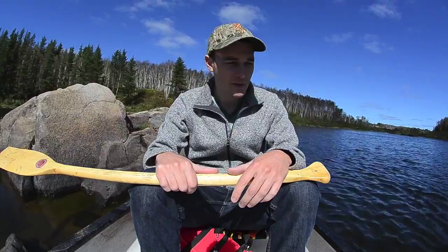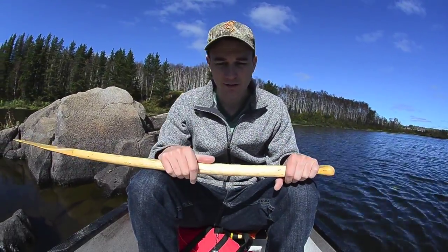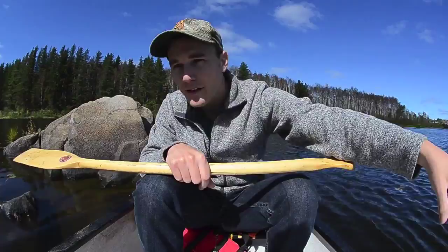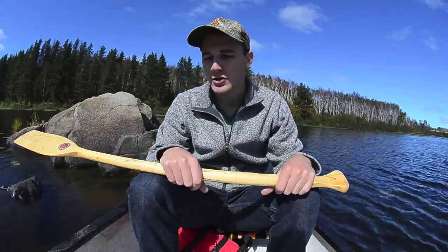A little bit of bravery is going to be involved because I just smashed into a rock there and trusted that the camera wouldn't fall over. But as you canoe, you'll understand that this stuff is actually pretty stable. I'll just show you my setup.